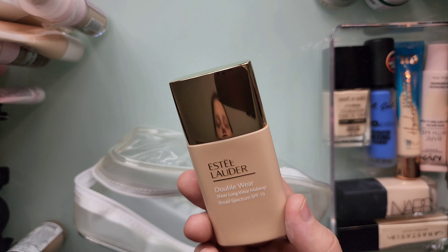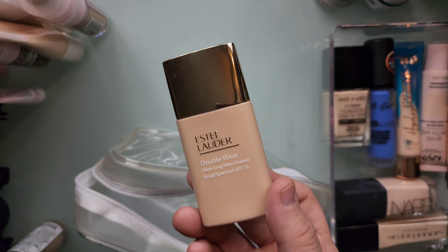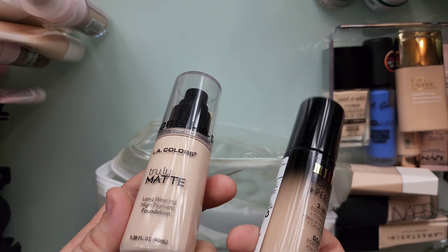Here's the Estee Lauder Double Wear Sheer Longwear Makeup. This is such a pretty foundation, but I think I am going to declutter these. I really don't see myself using these.